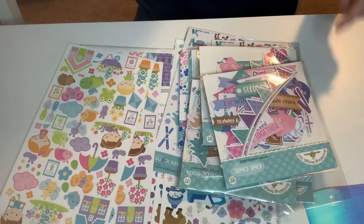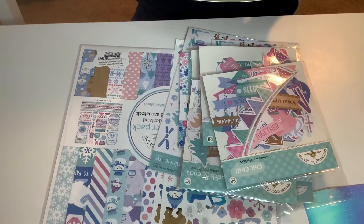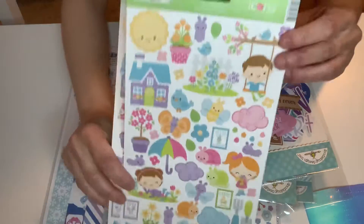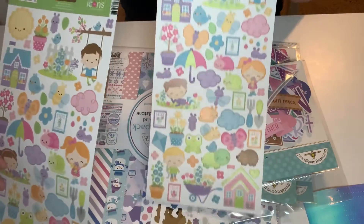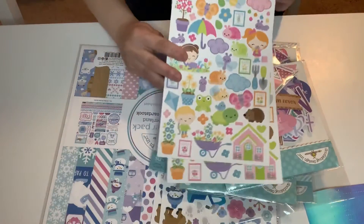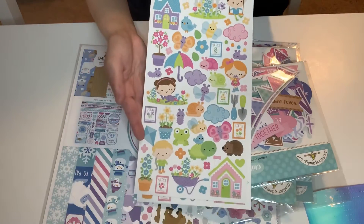And this is also from that Simply Spring collection. I got these super cute, stinking cute stickers from Doodlebug. Oh my wordy wordy, guys, I just love Doodlebug. So stinking cute. I got those.